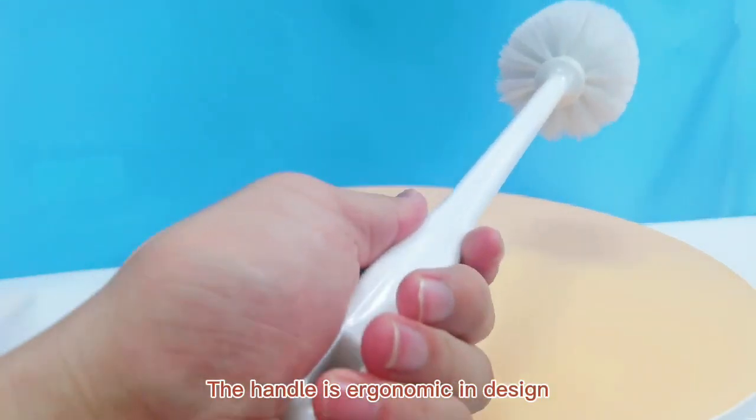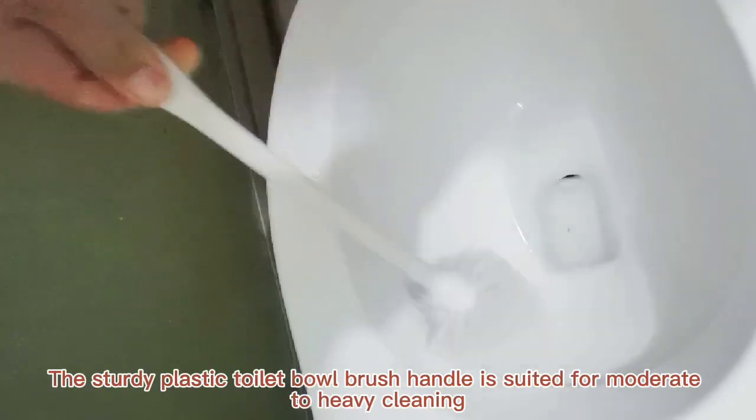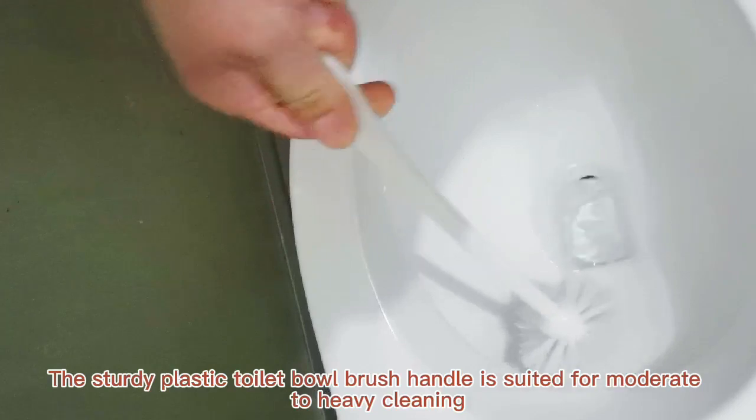The handle is ergonomic in design. The sturdy plastic toilet bowl brush handle is suited for moderate to heavy cleaning.